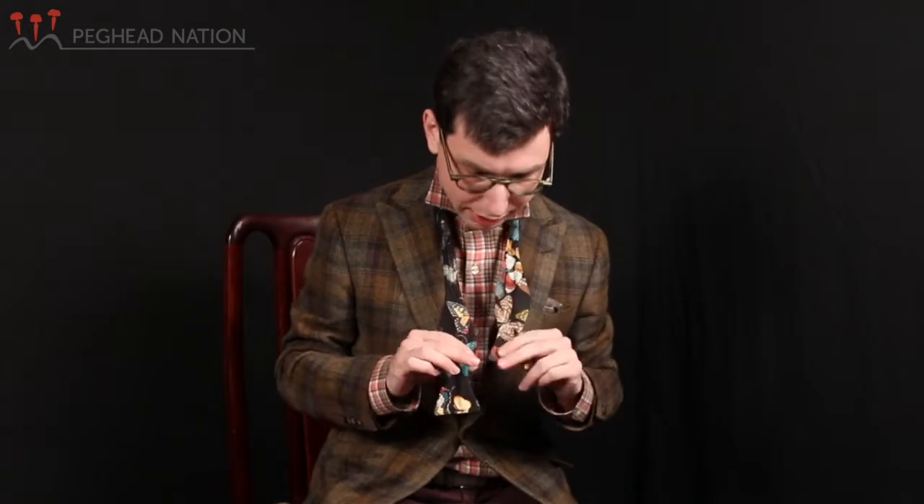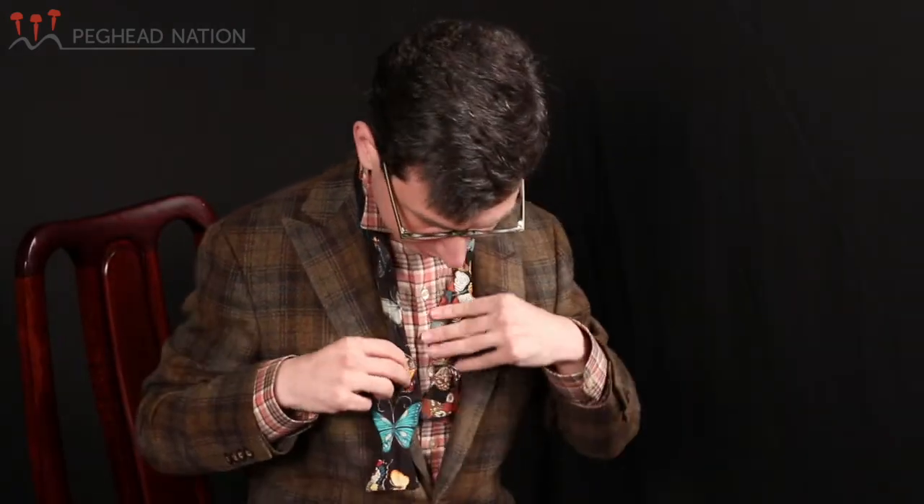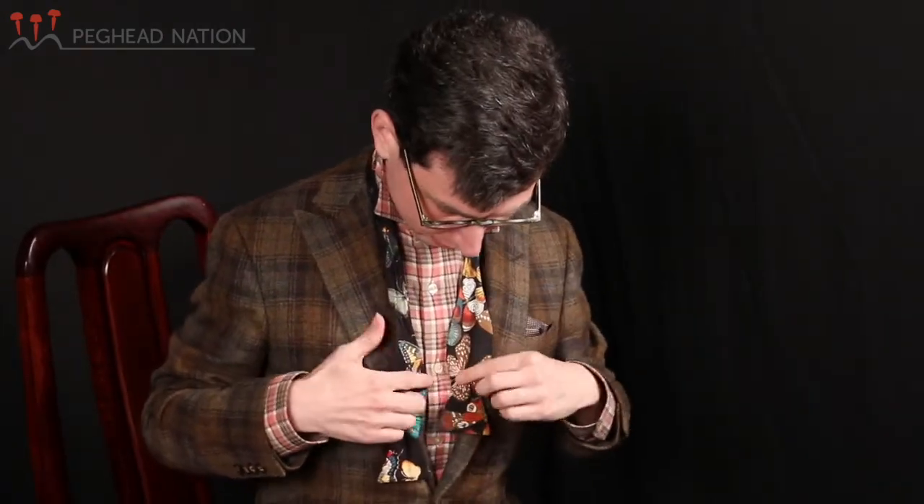So now we have two sides here, and the first question is where do you position the two sides? What I like to do is — there's a little kind of bump out here, and then there's an indentation here — I like to put the right side, the bump of the right side, kind of level with the indentation of the other side.